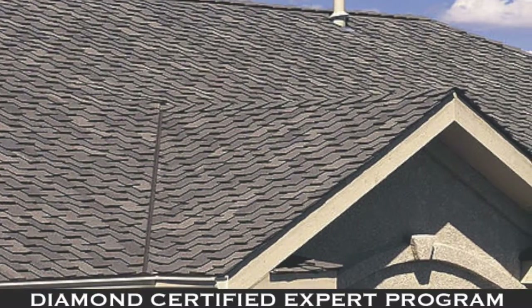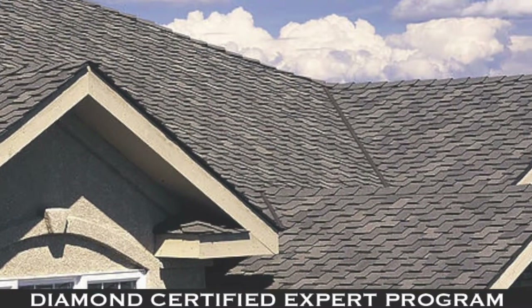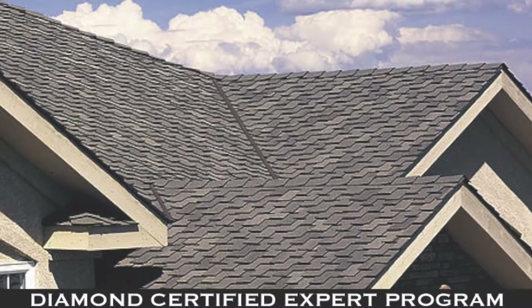Let's talk about a few things you can do to keep your roof system functioning for years to come. Most importantly, keeping your roof clean — removing debris and leaves from your roof system is by far the most important thing you could do.